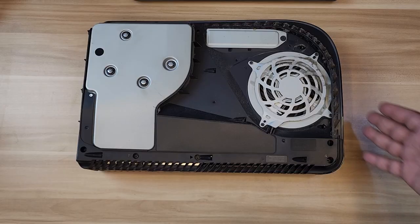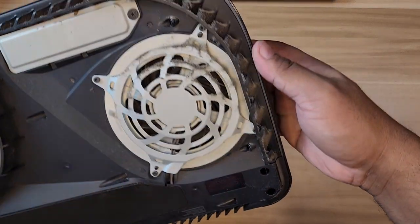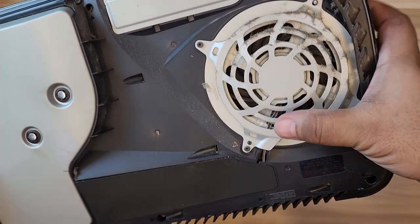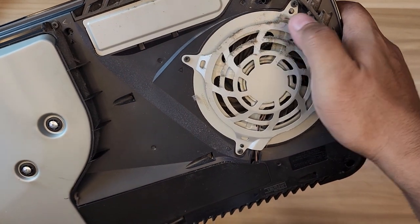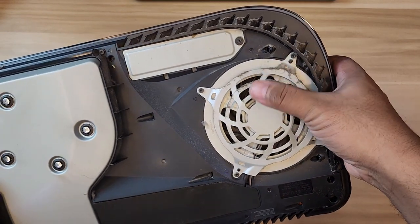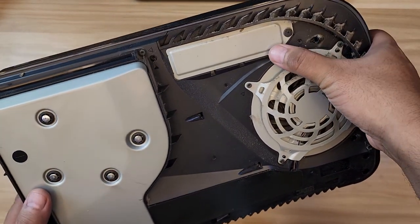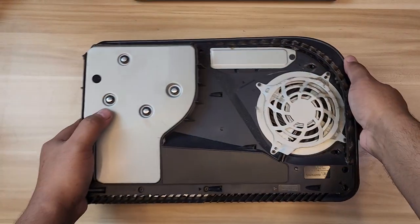This is the side with the SSD and the fan. If you notice, the fan here has a screw. We'll unscrew that to make sure we can also clean the fan itself, then open up the SSD slot and install the Aorus one. For now, let me go ahead and clean.